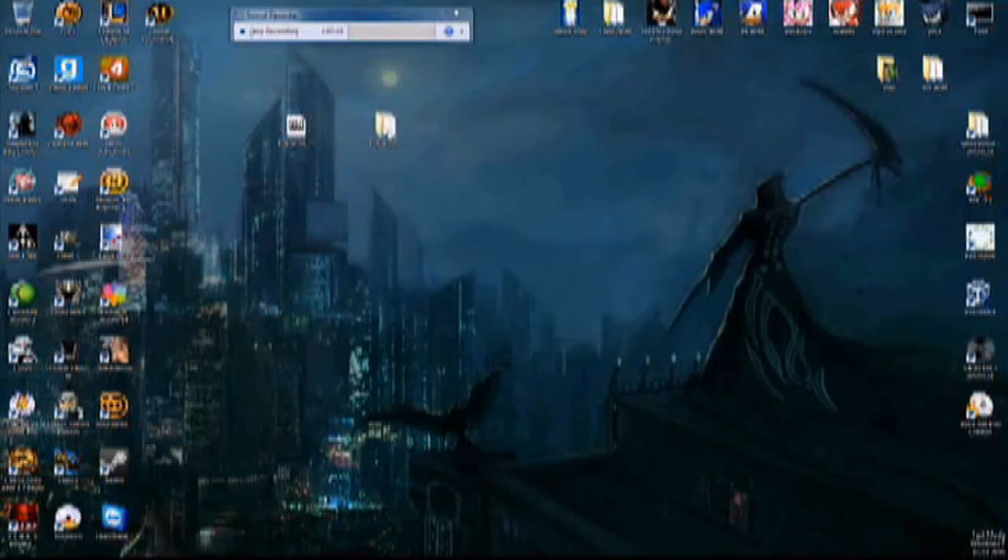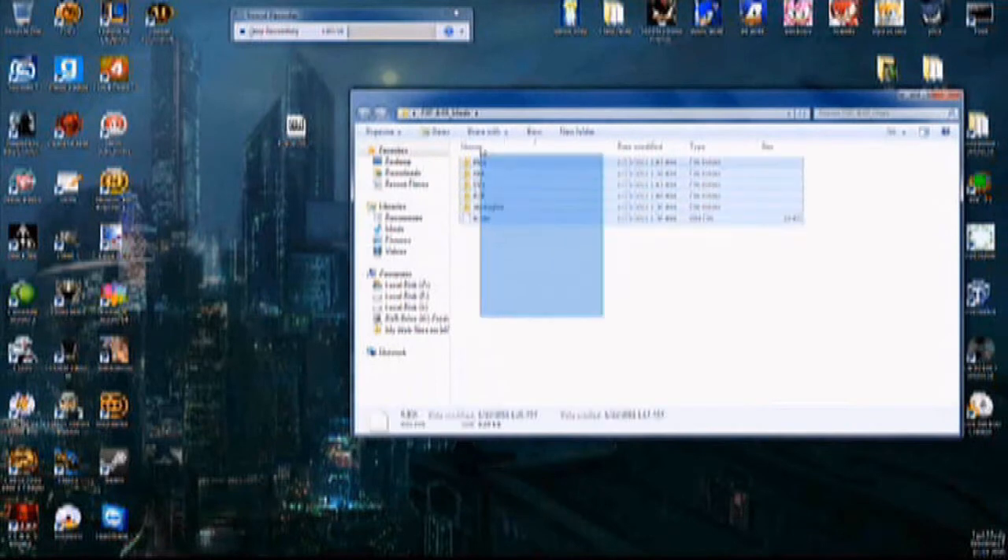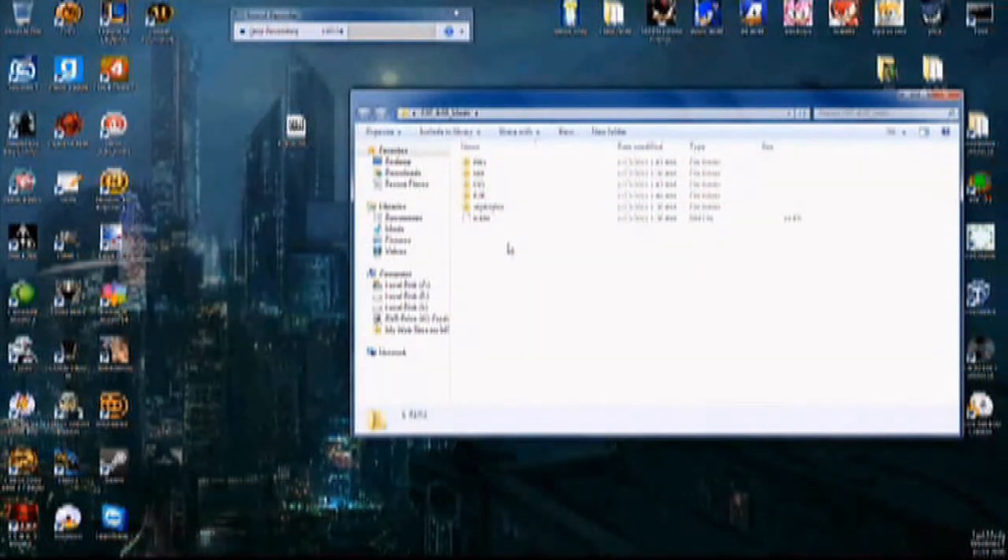Now we have our folder. Inside here you're basically going to highlight and copy all these to the root of your PSP and overwrite any existing files. To make it easier, just delete everything on your memory stick and drag those all over — or format your PSP on the PSP itself, then copy everything over.